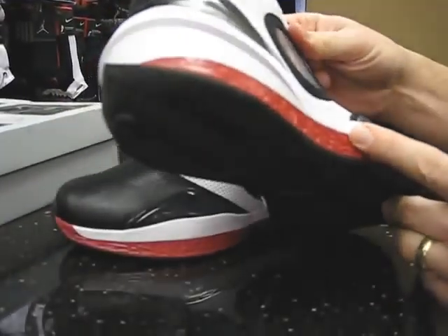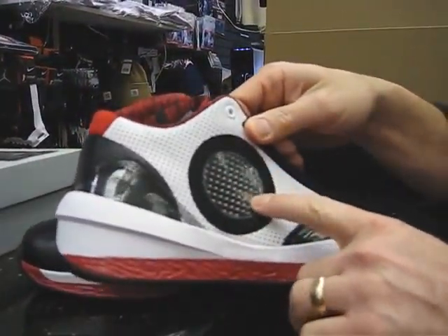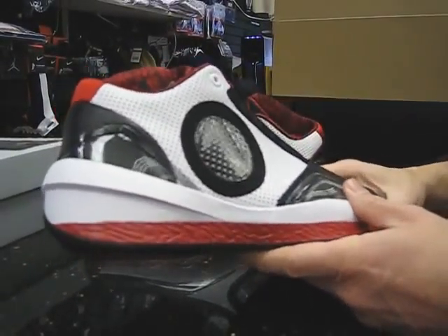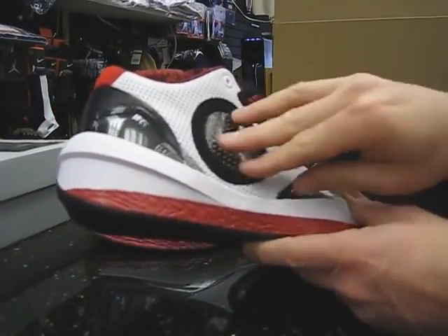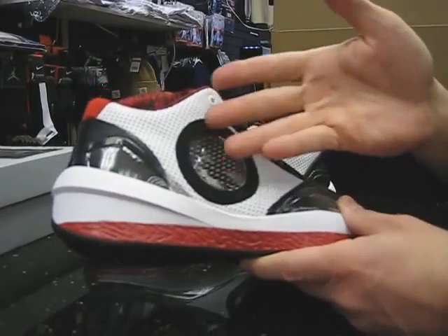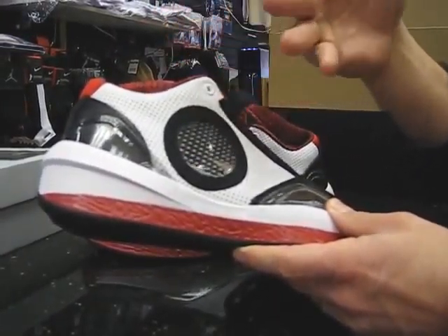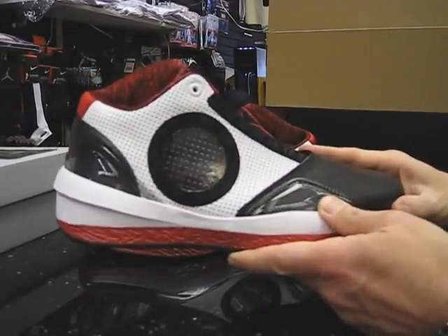They've also got a viewing window here, which is perforated. This is because Jordan could see through his opponents. So that was the theme of this whole thing — he could see through his opponents and through the shoe. So whatever sock you're wearing, whether it be red or black, it would come through that backing, which would give it a different look.